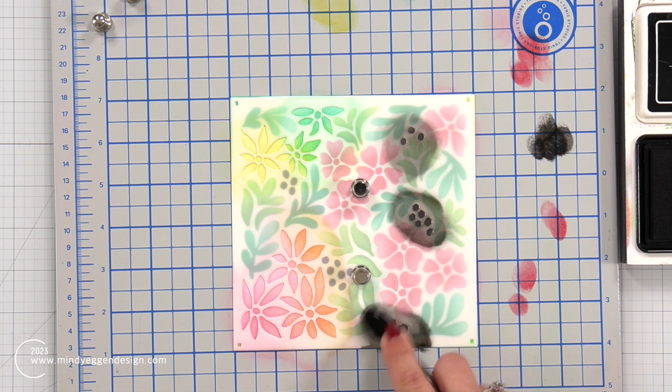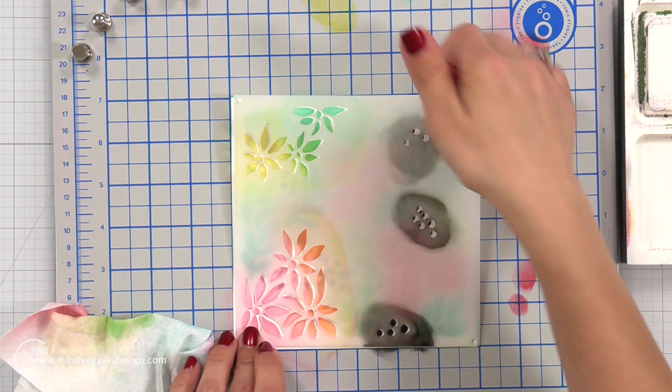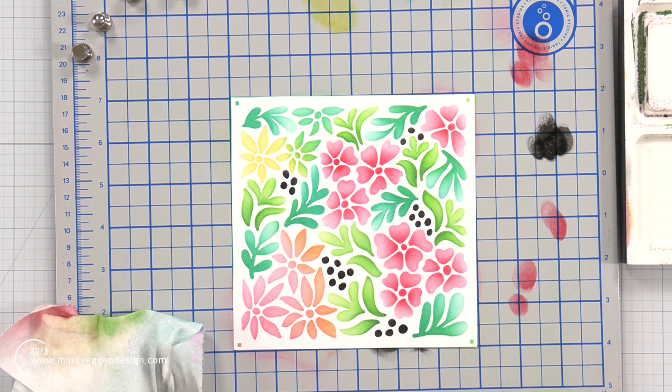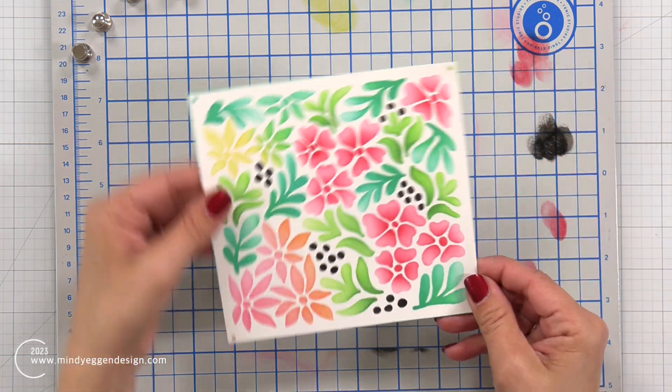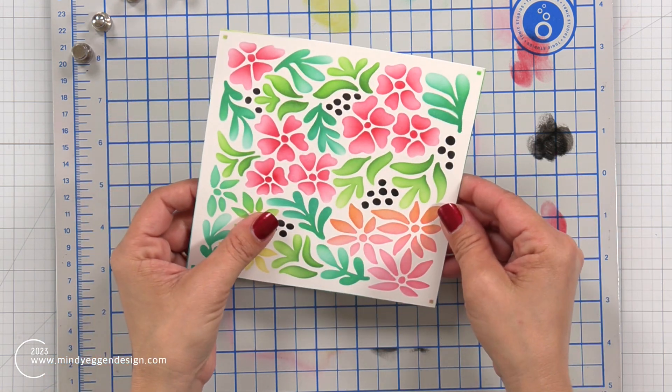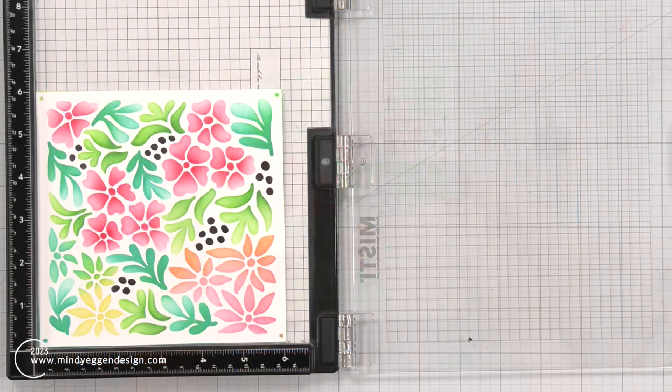I'm glad I didn't completely start over because I really do love how this ends up being. There's just that top corner - the one side of the card - that wasn't quite what I was hoping, but by starting out with that bigger piece of cardstock this really worked out.